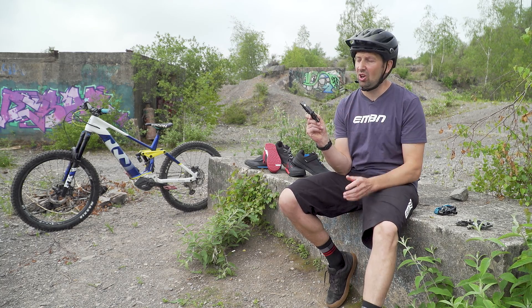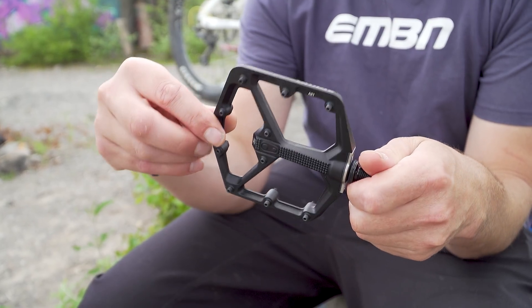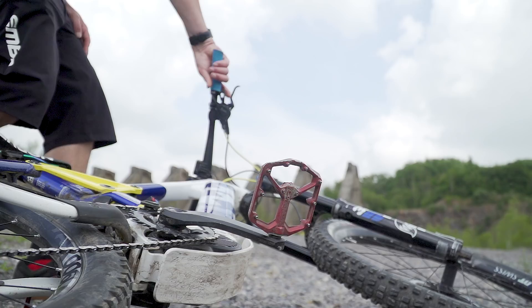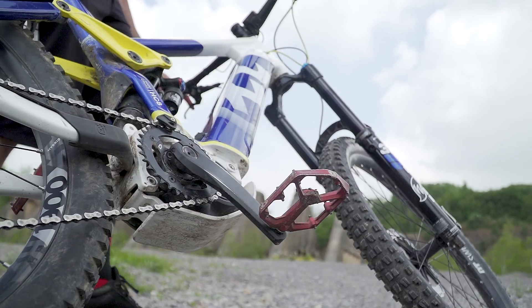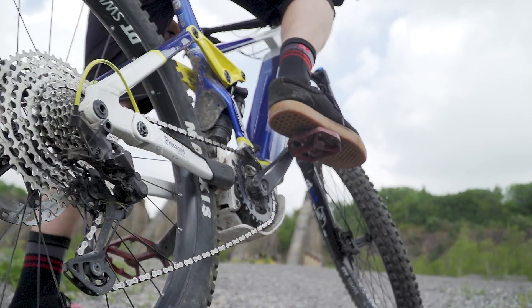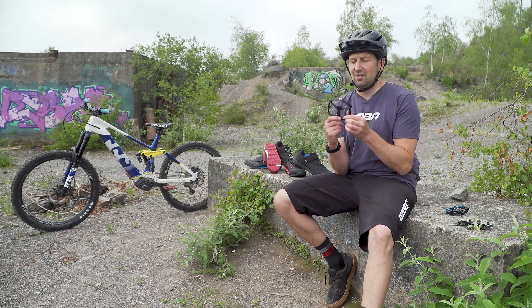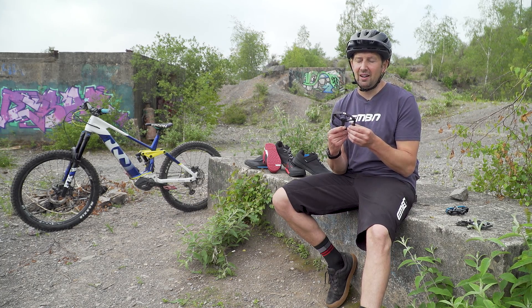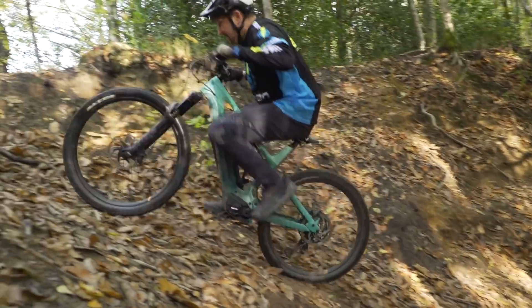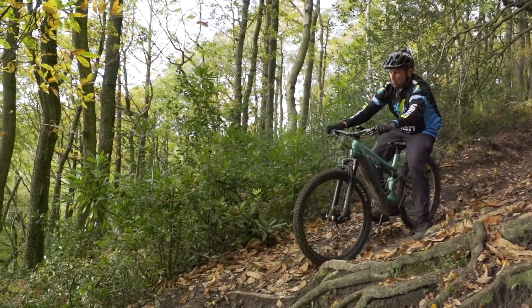Firstly, it's got to come down to cost. A flat pedal is going to be a lot cheaper than a clip and shoe combination. Then there is the usability of these pedals — you can jump on your bike no matter what shoes you're wearing that day, be it down the shops or doing a run at your local trail center. Then there is the amount of confidence that these pedals inspire. Being able to dab your foot in a second is an essential part of e-mountain biking, particularly when you're riding in slippery conditions.